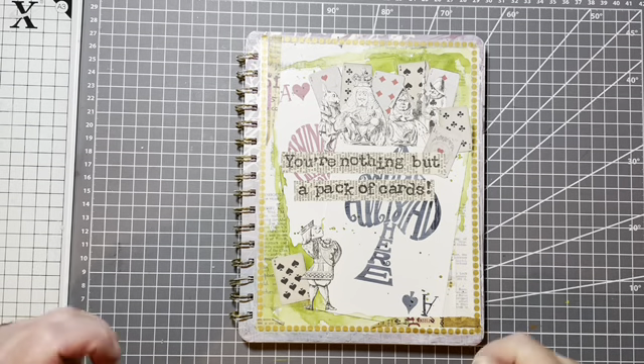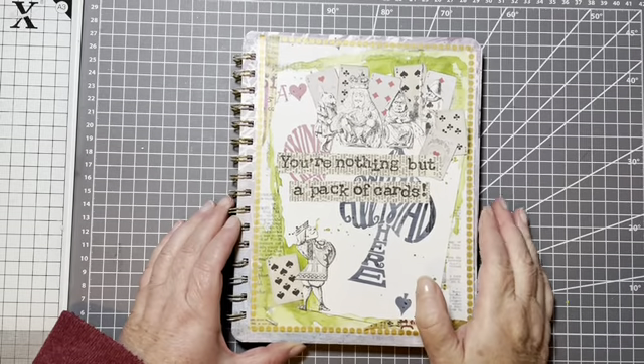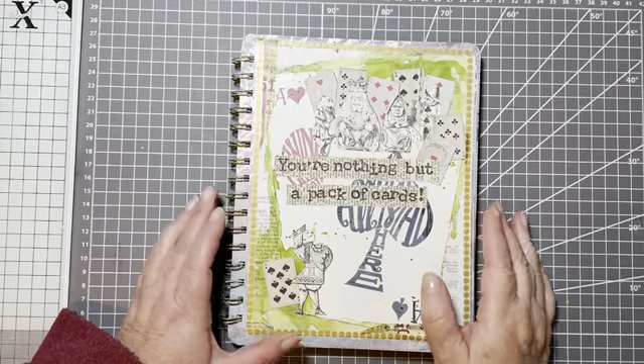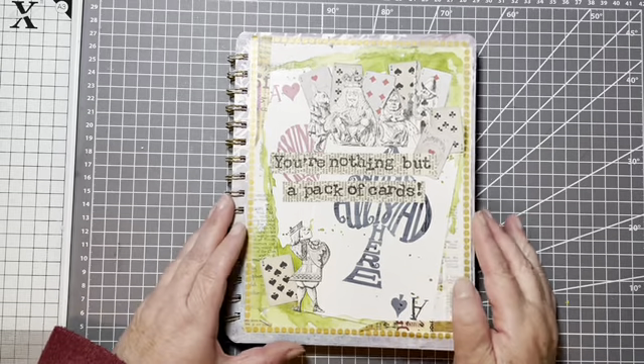Hello, hi, it's Liz here and today I'm back to do my four playing cards, the prompts provided by the Create with Scrimping Mommy Facebook group.